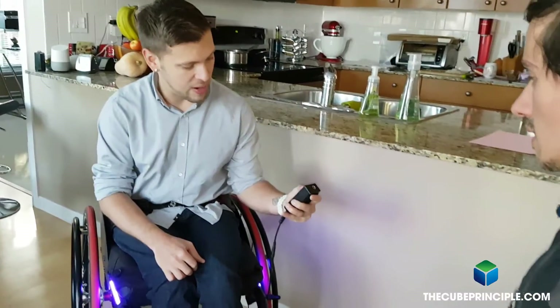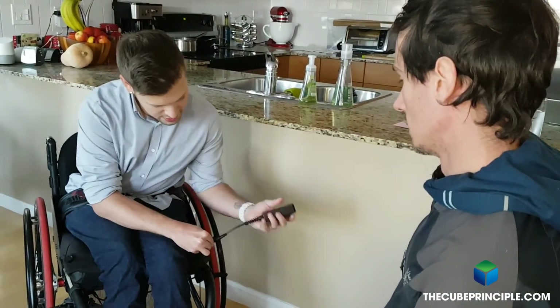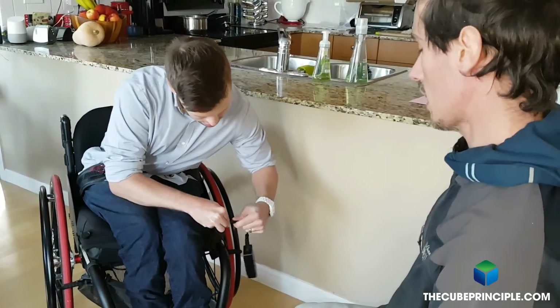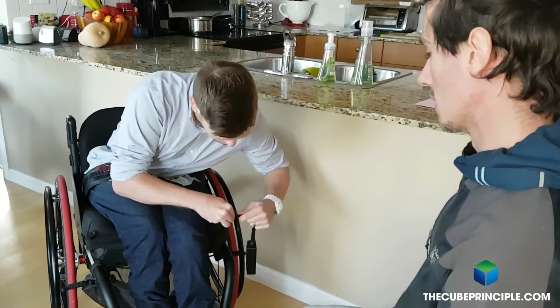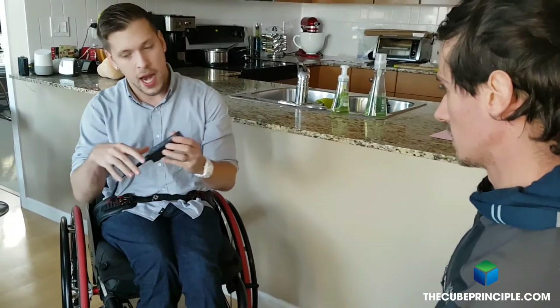So if I hold this down to power it off — and to detach this, I'm assuming you just pull right here. It's a little tight because it's waterproof. So you just pull. Now you've got the individual controller and you plug it into the wall through a standard wall jack.